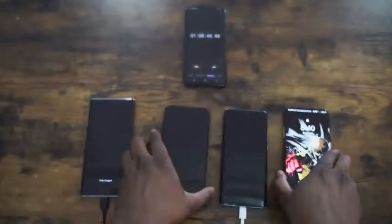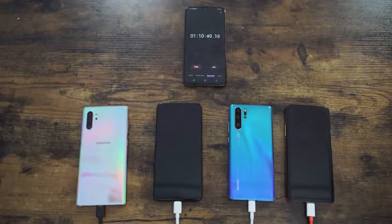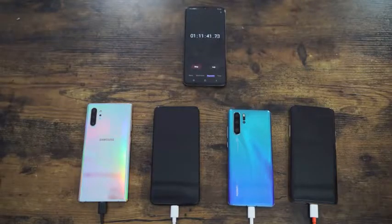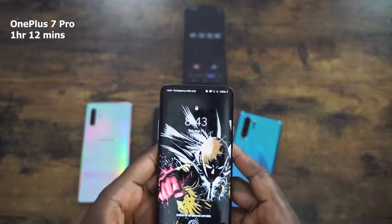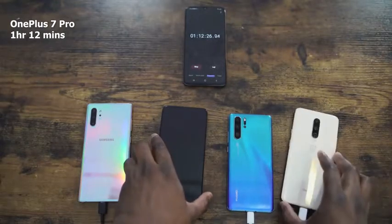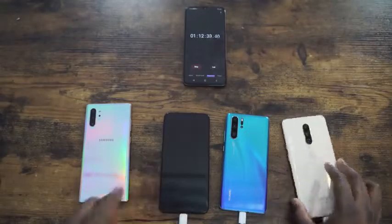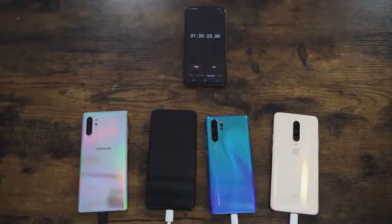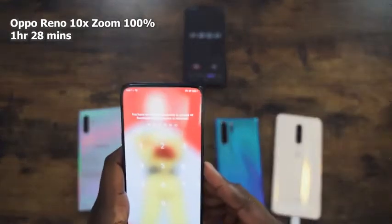The OnePlus 7 Pro finishes at 1 hour 12 minutes — solid, fast, and effective. Samsung has really stepped up its charging game here. The Oppo Reno 10X Zoom reaches 92% before finishing at 1 hour 28 minutes. That gives us a good picture of all four completion times.